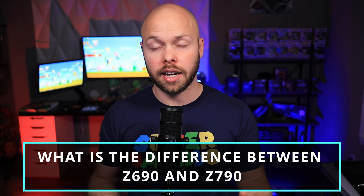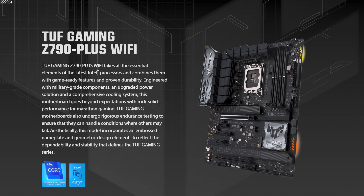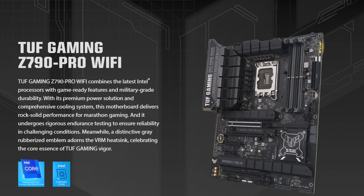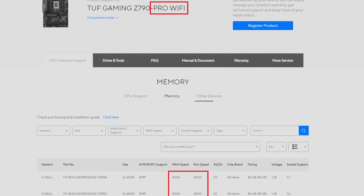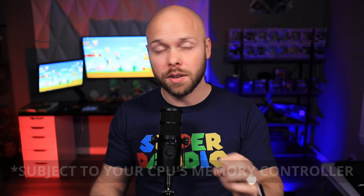This is a Z790 motherboard, and you might be wondering what's the difference between Z790 and Z690. Well, the main difference is RAM speed — that's really about it. This ASUS TUF Gaming motherboard is actually a refresh of the previous ASUS TUF Gaming Z790 Plus Wi-Fi. The main difference between the two boards is RAM speed: the Pro Wi-Fi can handle up to 7,800 MHz officially, though ASUS's memory compatibility list actually claims they've run an 8,000 MHz kit on the board successfully.